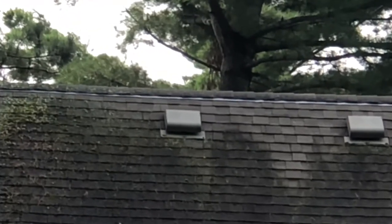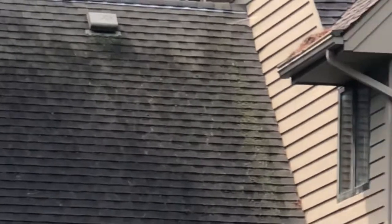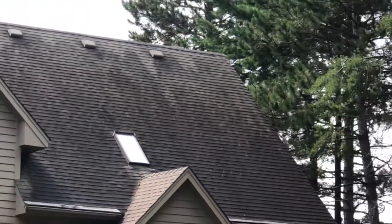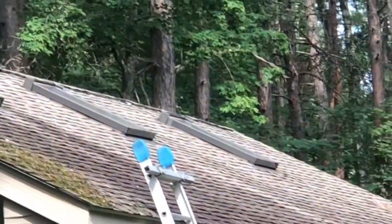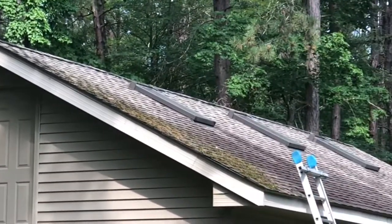You can see up there in that corner there's a lot of heavy lichen and moss. The whole roof is really dark from algae. So we're going to be getting this property cleaned up today with the soft wash process. There's also a garage over here — we're going to start with that and do both sides of that roof. The backside is really heavy with pine needles and moss, so we're going to get that all cleaned up.